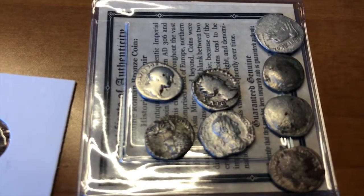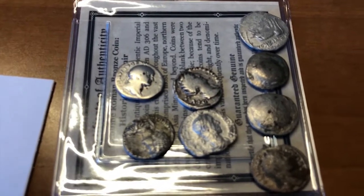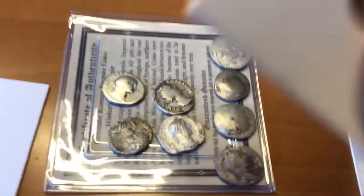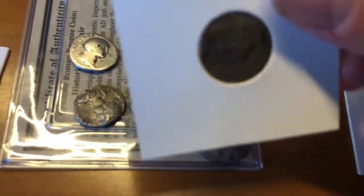Basically, these denarii went from my first coin at 93.5% purity to 83.5%, then in 241 AD they went to about 48%, and then in 275 AD they went down to 5%. Then from 275 AD through 306 to 410 AD, you get to these bronze coins.